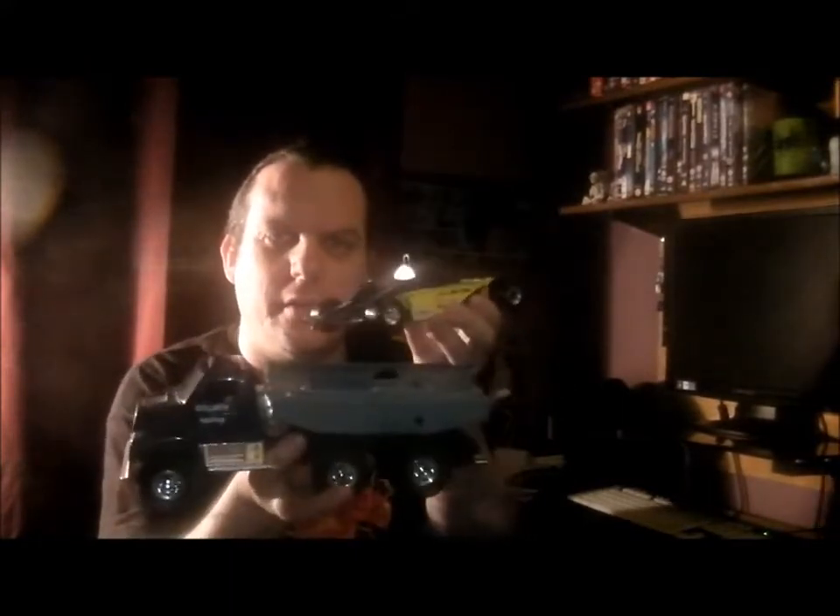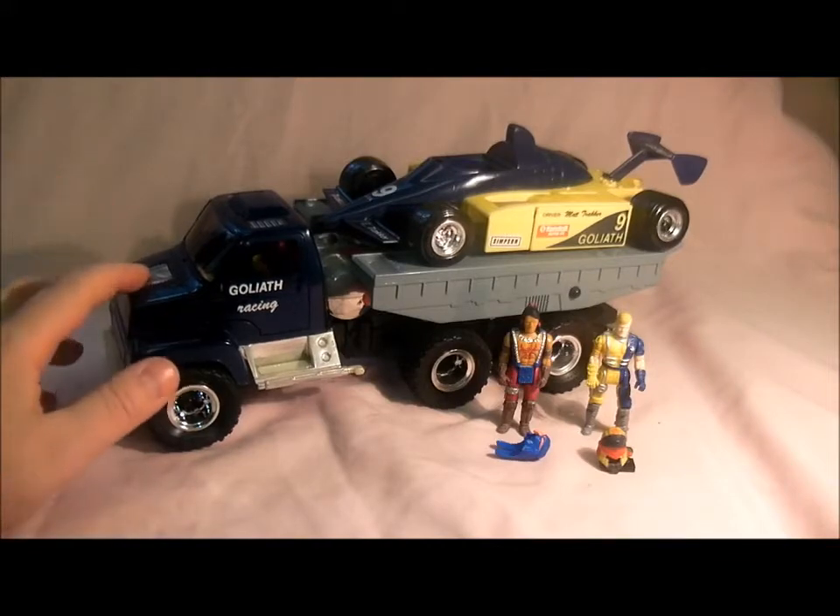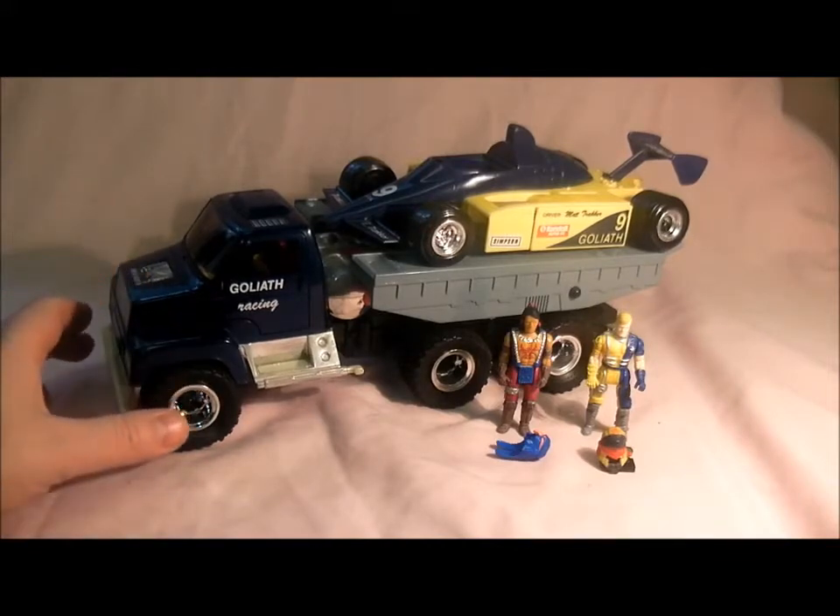Hello Mars fans, welcome to my comics and toys videos. Today we're looking at another Mars vehicle, and this one is from series 3 — it is the very cool Goliath. Here's the Goliath from series 3 of the toy release and series 2 of the cartoon, which was the racing team series. It's quite a hard vehicle to get hold of.